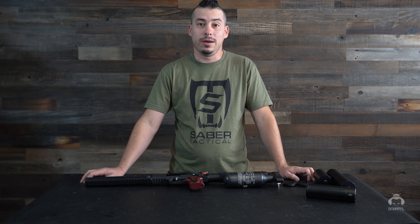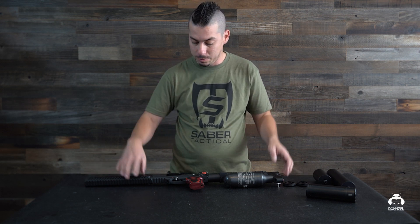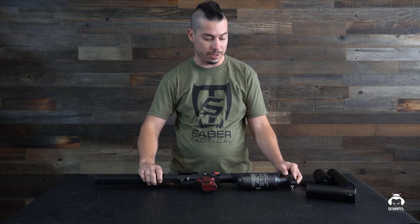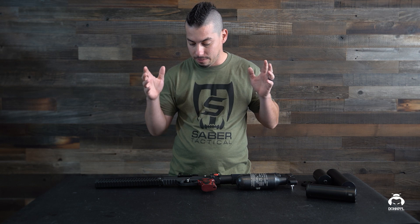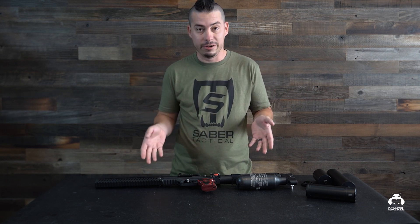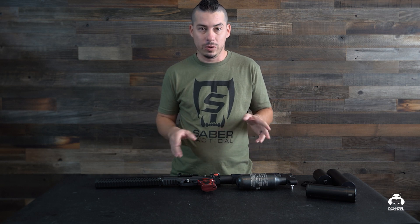Hey guys, Izzy here with Dawn AFL. Today we got a couple treats for you guys. We're gonna be working on the Leshy 2. We've been getting a lot of requests about what we have to offer for this air gun, so today we're going to be going through a couple of things.